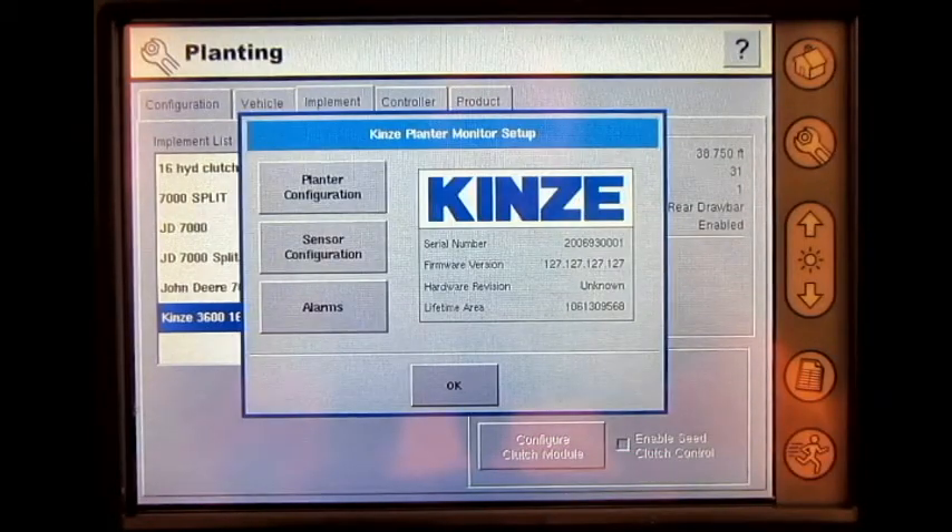In this screen, the operator will see Planner Configuration, Sensor Configuration, and Alarms. To begin, we must first ensure the Planner Configuration is correct.